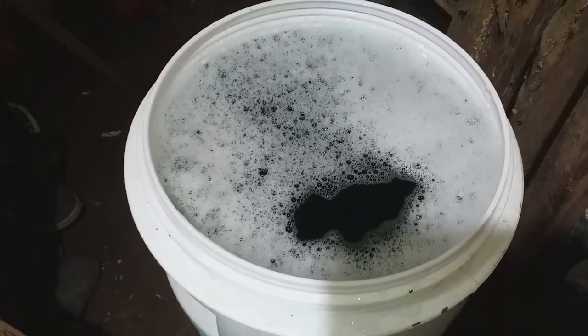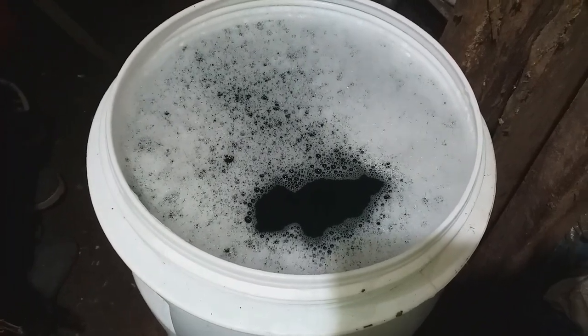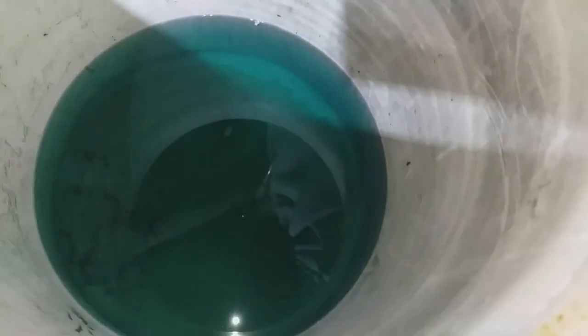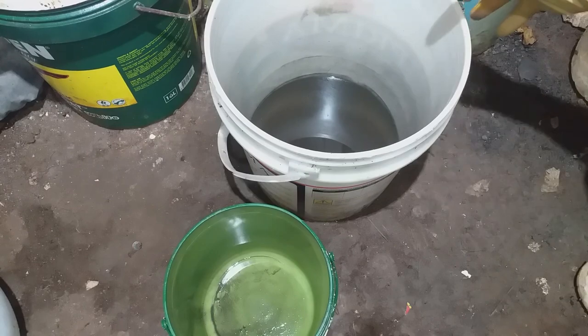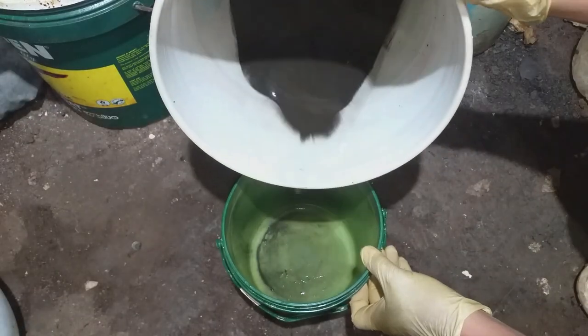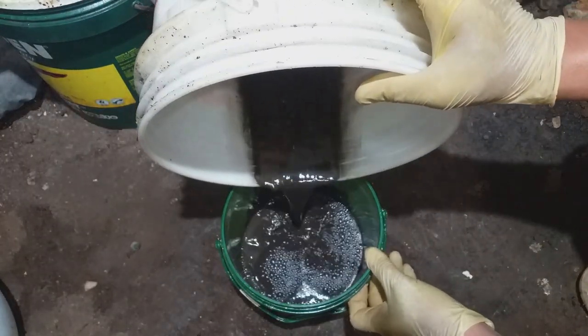I didn't expect much gold here, but I'm sure there's silver. That is our waste solution — it needs treatment for disposal. This is also our precipitation. After siphoning, this is our precipitation, which I transfer into a small bucket for easy filtration.